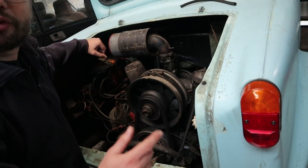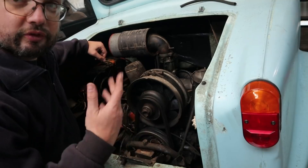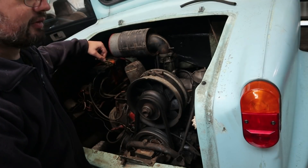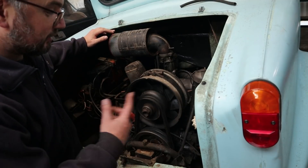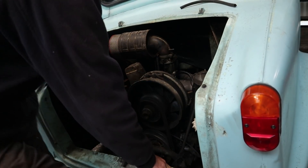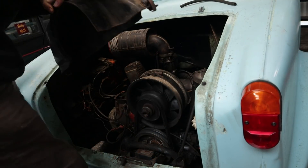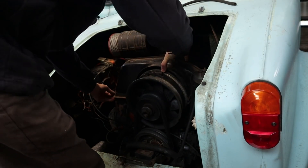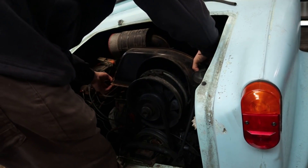Another thing I want to do is connect up the compression tester and just turn her over to see what sort of compression she's making. The slight issue is I probably need to run her for a bit because the battery is not good at holding charge, so I don't think she'd spin the engine over enough for a compression test. So cover back on and we'll give her a run - that also makes life more fun because then everything is nice and hot. It's always exciting when you're working on a hot engine.